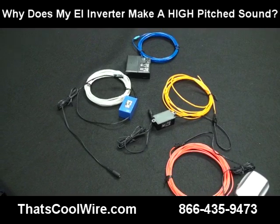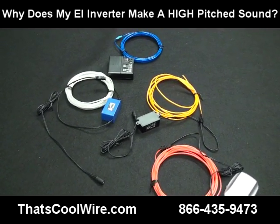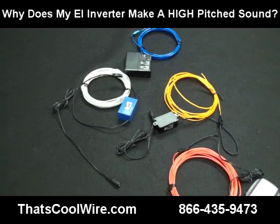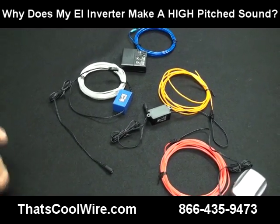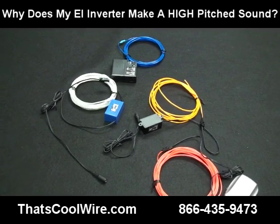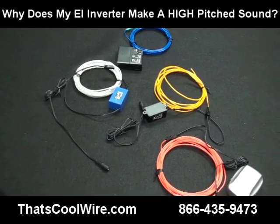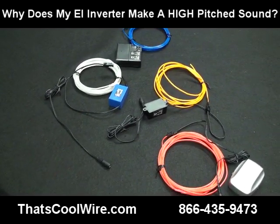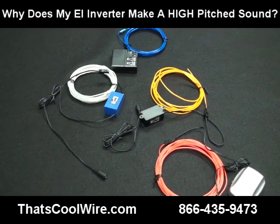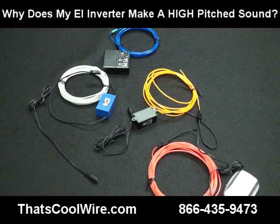If you happen to be in an application like a museum or a building with no carpet — all tile and a lot of echoing — the thing to do is either wrap your inverter up or put it up in the ceiling and run a longer lead wire down to the EL wire so you can't hear it. Some people actually put the inverter in a different room and run the wires through the wall to isolate it.